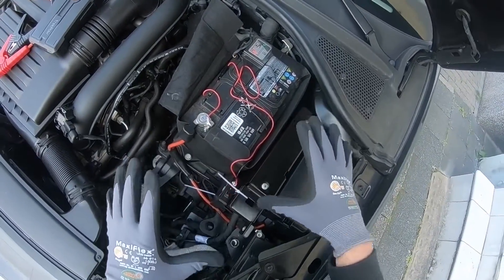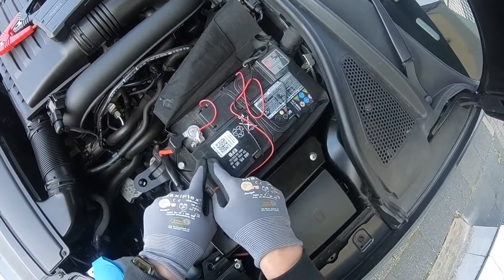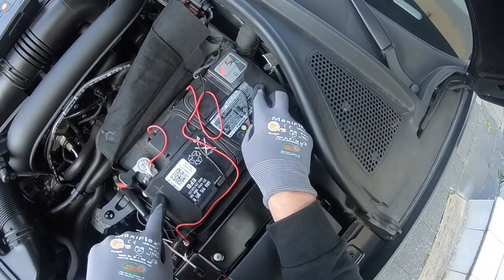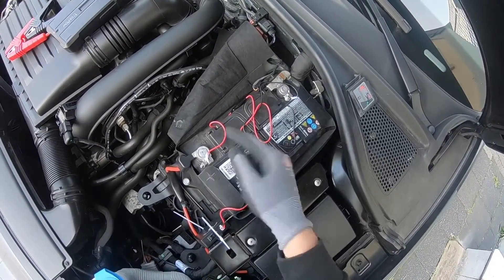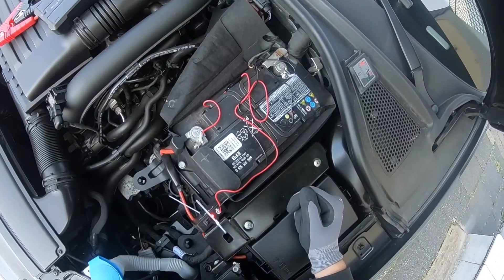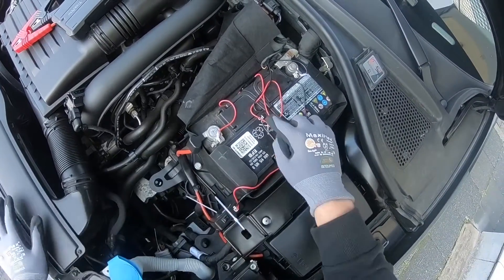There is also a multimeter built into the wire, which means you can see the DC voltage at the time you connect the clamps.